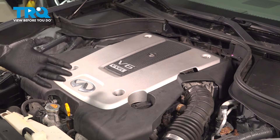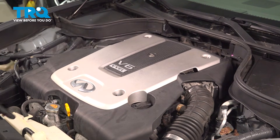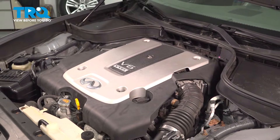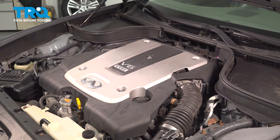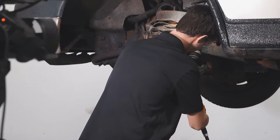Now that everything is set, if you have any check engine lights on the dash for these sensors, go ahead and clear those codes, then take it for a road test. At that point you should be all set. When only the best will do, demand TRQ.